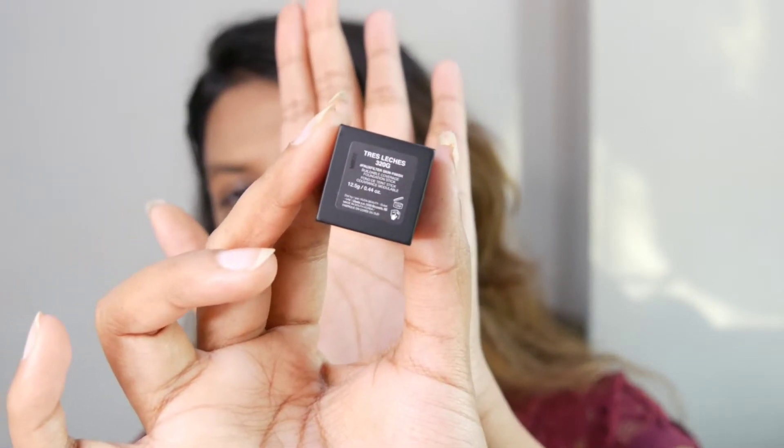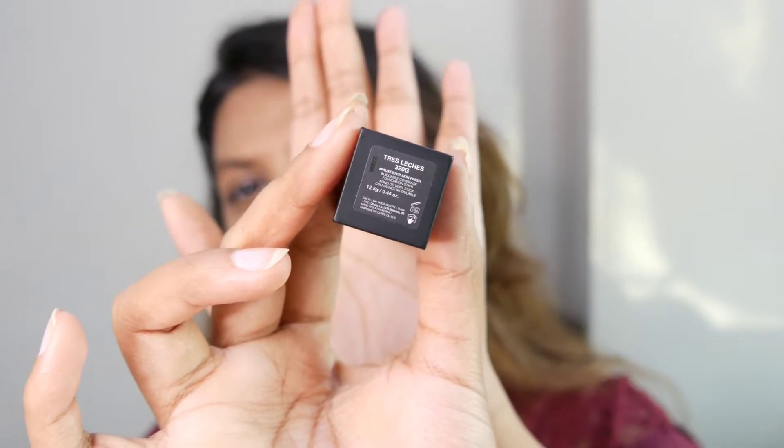I'm a very warm undertone person. There's a difference between being warm and golden — they're two different things, and peach-warm is a completely different undertone too. I'm mostly golden, and whenever I buy a foundation suited to a golden undertone it really flatters my skin. This is 320 Gold, Tres Leches.